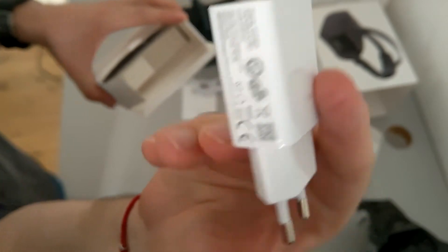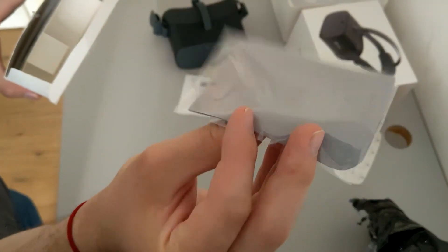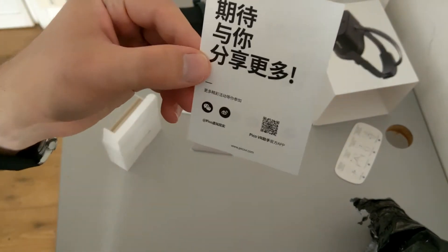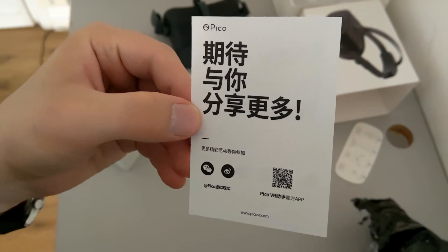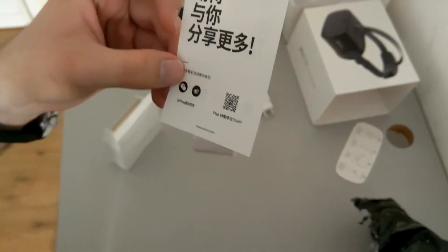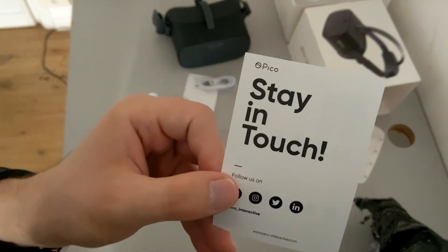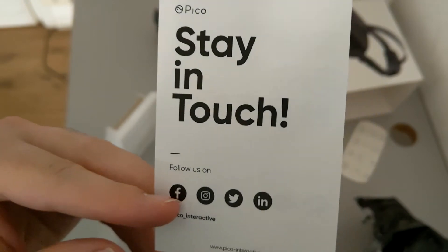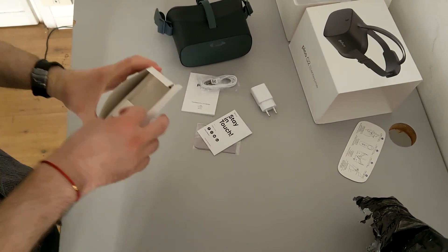0.45 amperes — not that powerful. I will say the Samsung one is better. A cloth to clean the lenses. Something written in Chinese. I guess it means... I can read a bit, but I don't know the meaning of this one. Probably I should check my Chinese dictionary. Stay in touch — it's simple. That's the exact translation of this. My Chinese skills are always getting better.